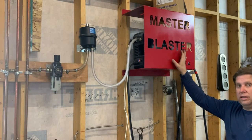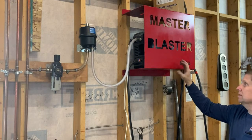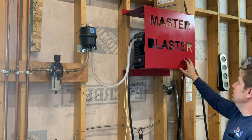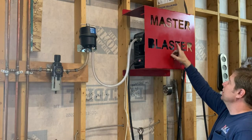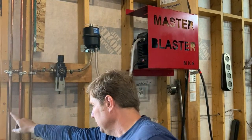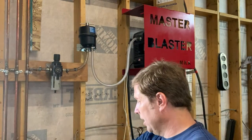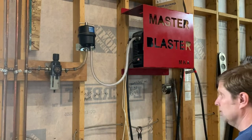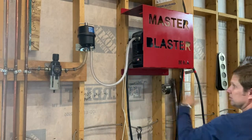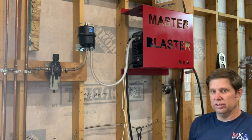Here's where we keep the Hypertherm 45 XP torch machine. We've made a little mount for it — a box we affectionately named the Master Blaster — which is vented on both sides and on the top. Our air compressor supplies three copper tubes done in a chain going down, up, and down again, with corresponding drains on each. It then goes through a regulator filter, our final filter, and another small filter. Between those three filters and the one on the air compressor, we have no issues with moisture or dirt.